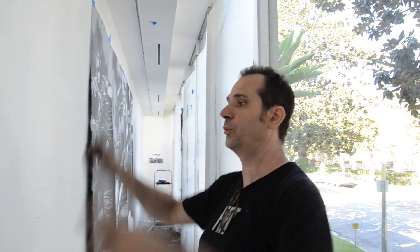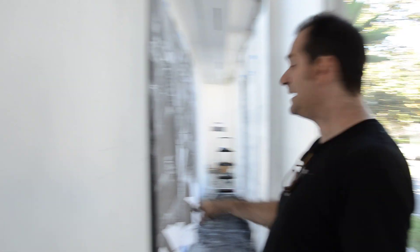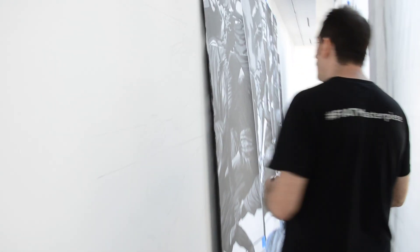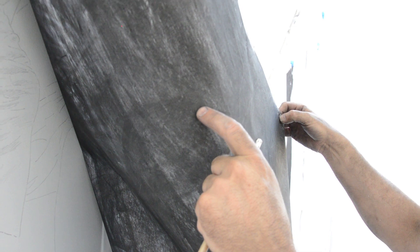Yesterday I covered the whole wall with canvas — you can see. And now I'm transferring all this model I made. I printed it first on paper and I'm transferring it onto the wall. I put charcoal on the back of the paper. This is a technique I'm using all the time to do my work.